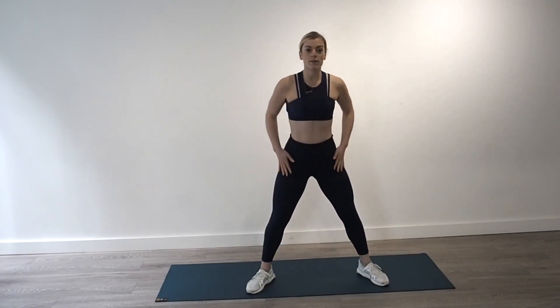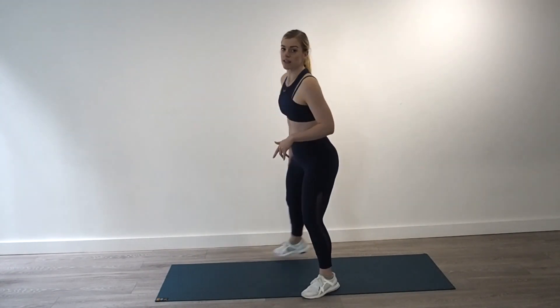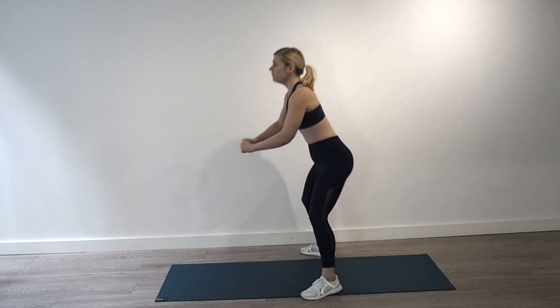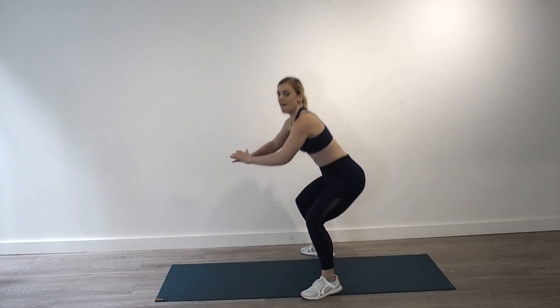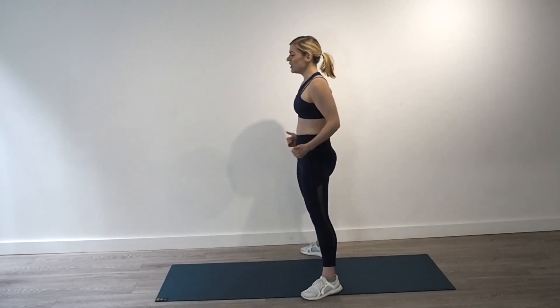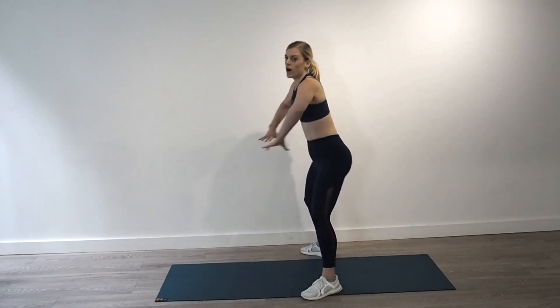Come to the middle of your mat. Into a nice big deep squat down. Really think about sitting into your heels, squeezing your bum. We're going to do eight — sit down, squeeze your bum, push yourself up. Hip thrust at the top. Last two and one.